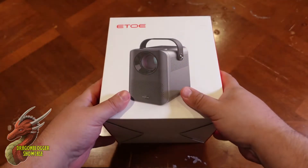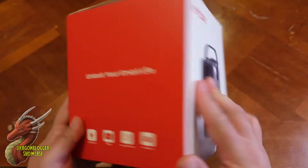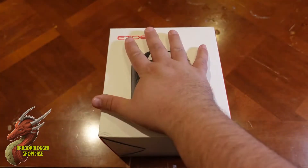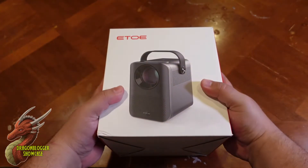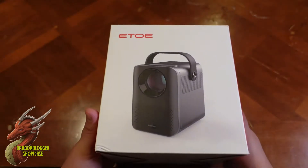Today we have an Ito projector. The great thing about this projector is this is the full box. This is my hand, this is the box, and it is super small, which is a good thing for projectors.